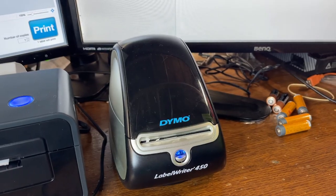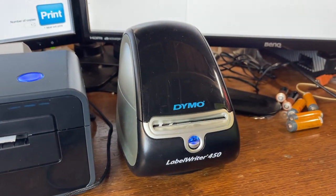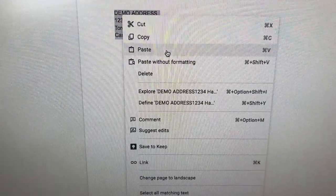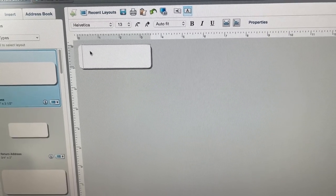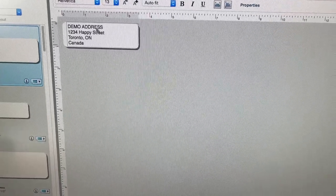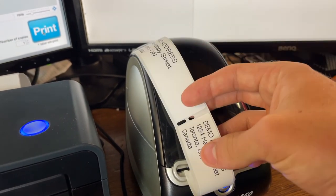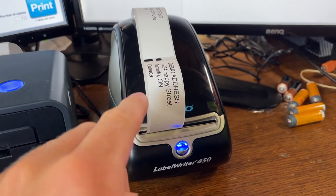Let's talk about the Dymo first. I sell a lot of video games and with Canada Post I send these using letter mail. The way I use this printer is very simple — I go on eBay, find the address I want to print, and copy it. Then I bring it over to the Dymo label program, which comes with the installer when you set up the printer. I paste the address into the text box, select the address label size, press print, and the label comes out. I can print an entire line of labels that I just peel off and stick right onto a parcel. It's a much easier and faster way to do it.